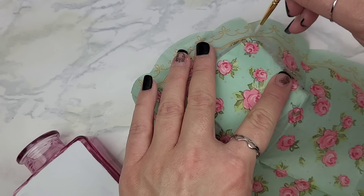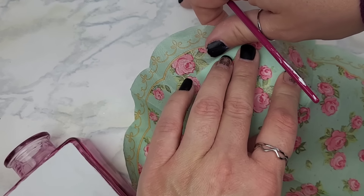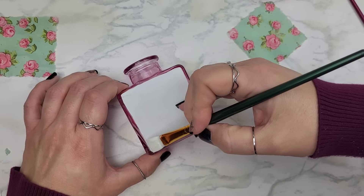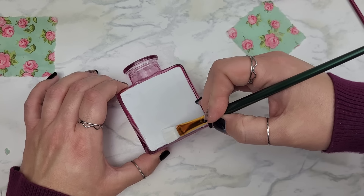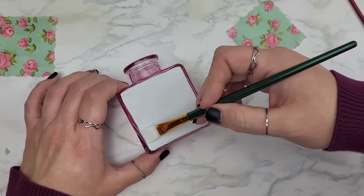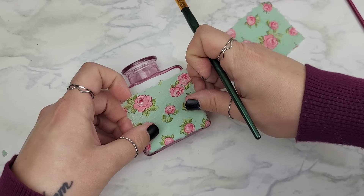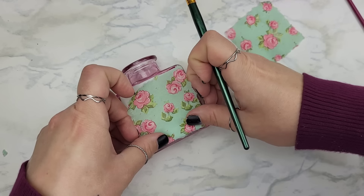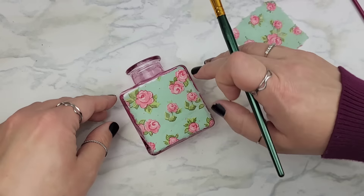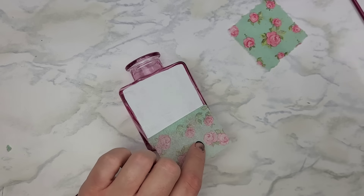If you want to use scissors, go right ahead — either way we're just making sure we create a shape that's going to go over where we put the white paint on the glass. Then grab your medium of choice — I'm just using some Mod Podge — and apply it right over top of the white paint. It's not a big deal if you go a little over onto the glass; you're free to clean that up with your finger. Just make sure you do that before you attach your napkin, because whatever excess you have over the white part won't be removable once it's attached.